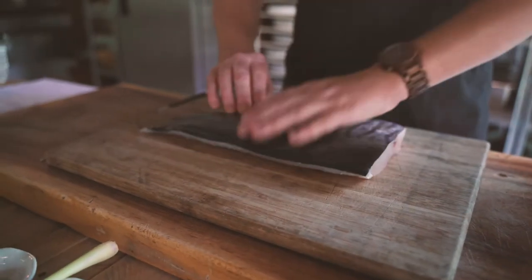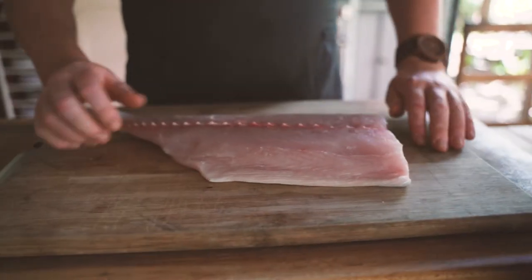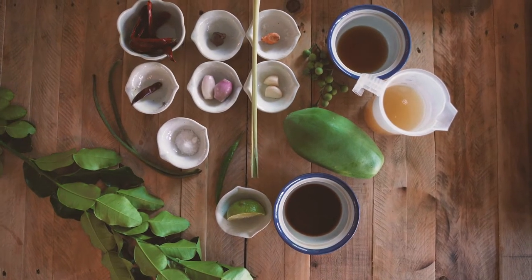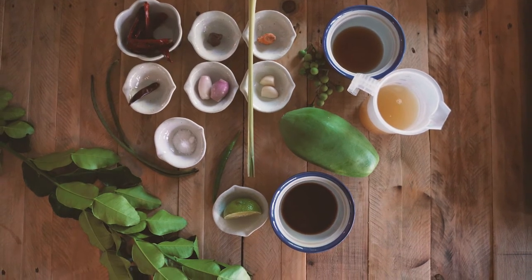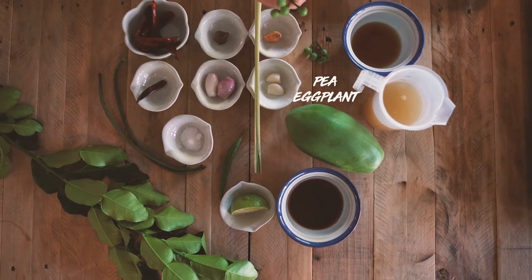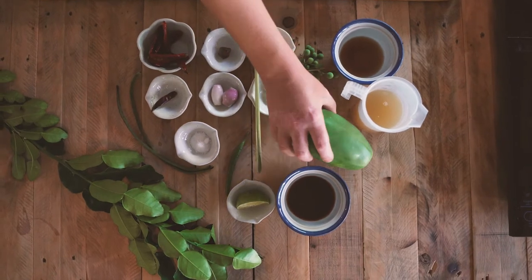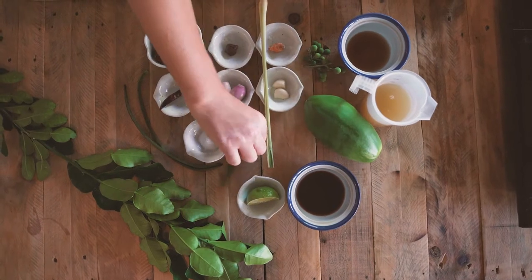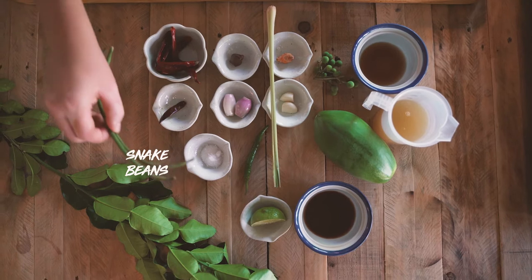It's a rather big piece so we're probably only going to use about 150 grams of this for the dish. The veg that goes into the curry itself is our pea eggplant — these little guys — then we've got our green papaya that we're going to peel and cut into chunks, our long green chilli, and our two snake beans.